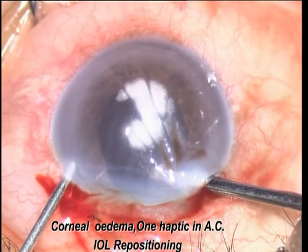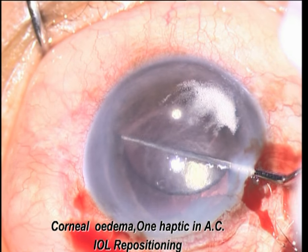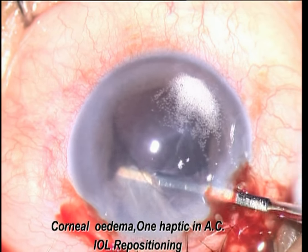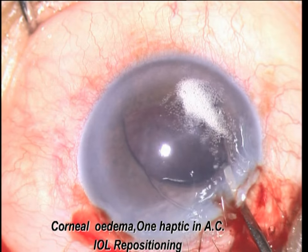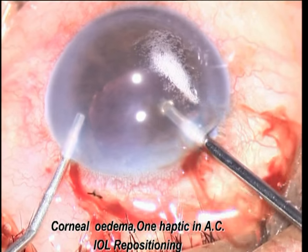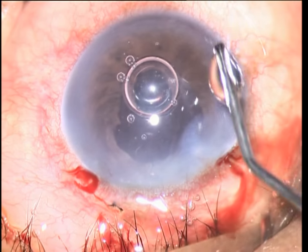This is another case presenting with corneal edema. You can see persistent corneal edema because of the haptic touching the cornea from the upper part. With the help of triamcinolone, identify the vitreous and do anterior vitrectomy. Separate the iris and all fibrous bands. Rotate the lens into the sulcus after assessing the remnant anterior capsule extent. Do anterior vitrectomy again, and you notice the clarity of the cornea on the table.